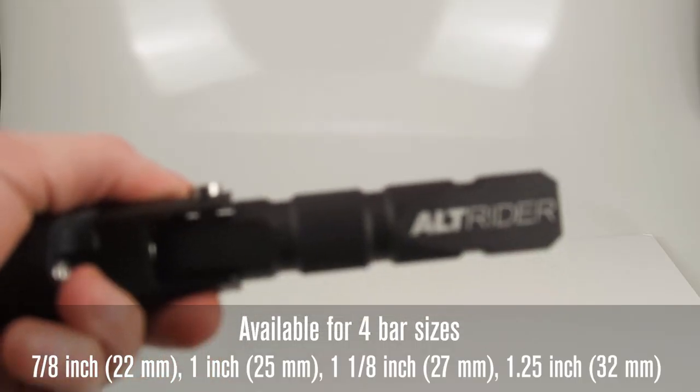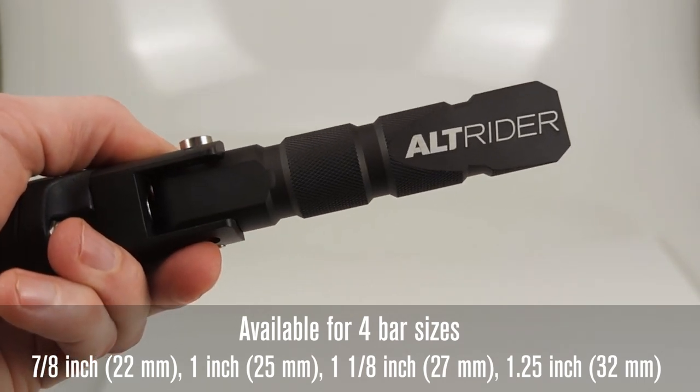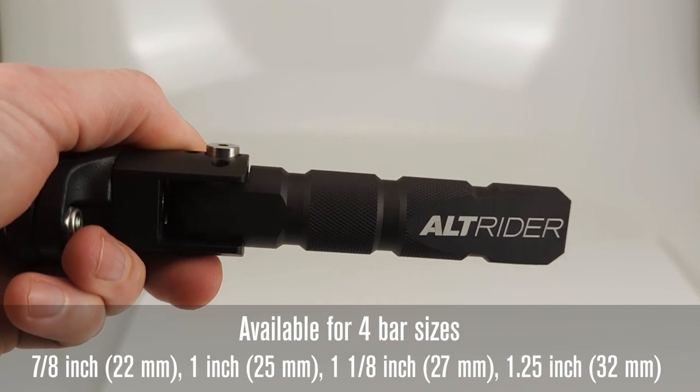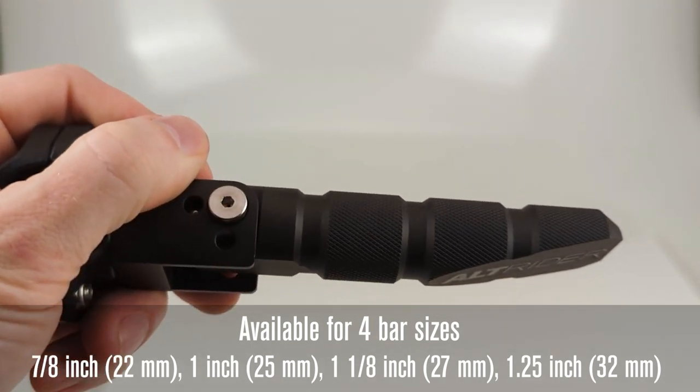We're going to demonstrate one installation. The same application and instructions apply across the 22mm, 25mm, 27mm, and 32mm sizes, or the inch equivalents of 7/8 inch, one inch, one inch and an eighth, and an inch and a quarter.